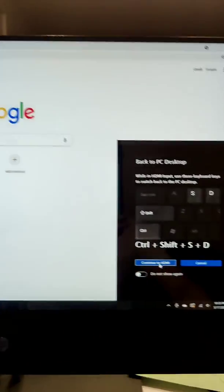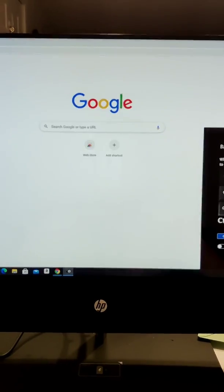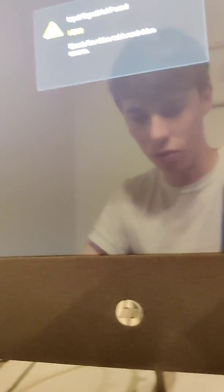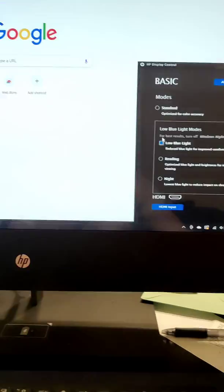It's going to say 'continue to HDMI' and it turns it straight to a screen. Ctrl+Shift+S+D will get you back. I'll click it and it's just a blank screen. Then I press Ctrl+Shift+S+D and that gets me straight back into my all-in-one.